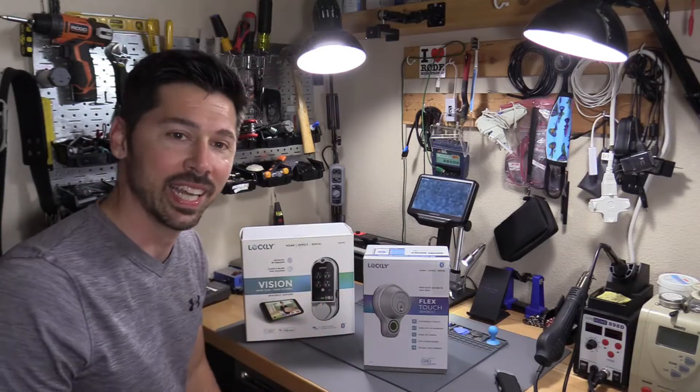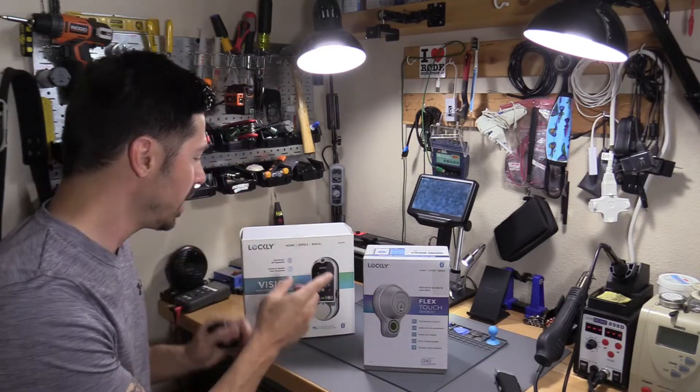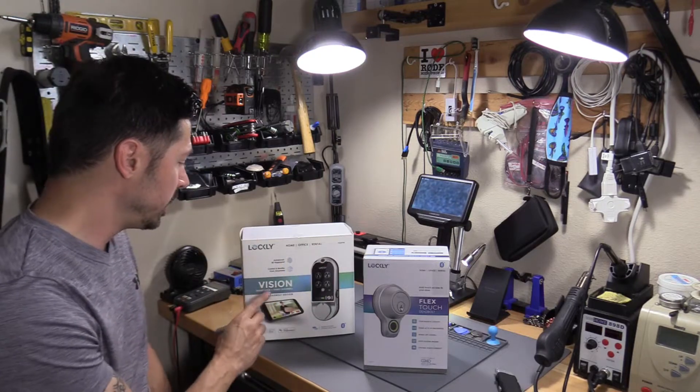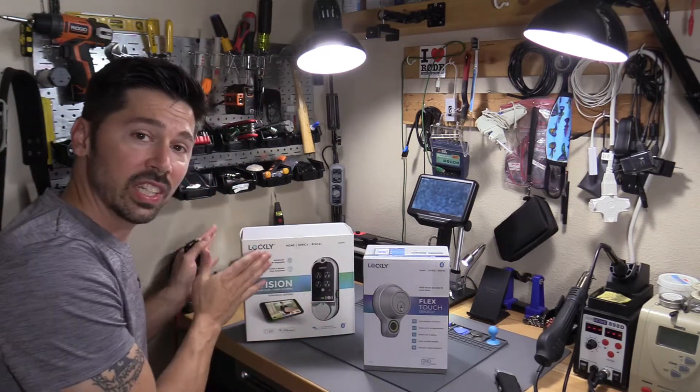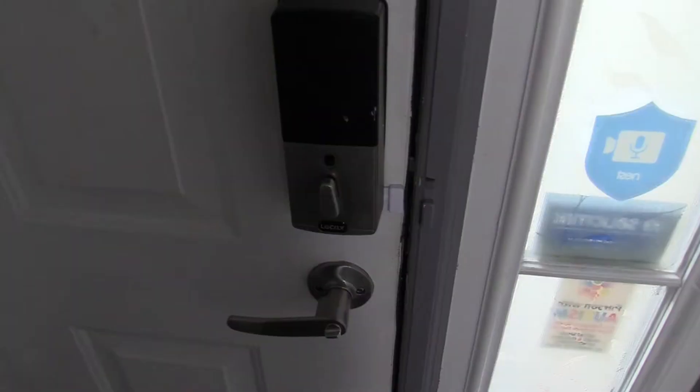What's up guys, this is Tampa Tech and this is the Lockley Flex Touch Deadbolt. This is a smart lock, and this is the Lockley Vision smart lock with video doorbell. I installed this last year — I'll leave a link in the video description below if you're interested in that tutorial.